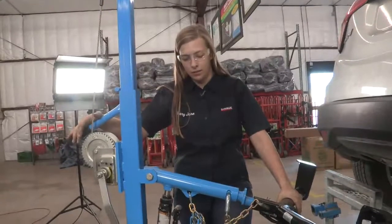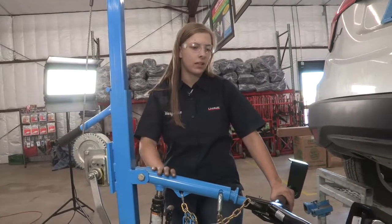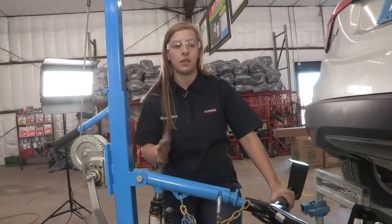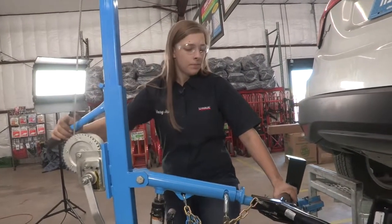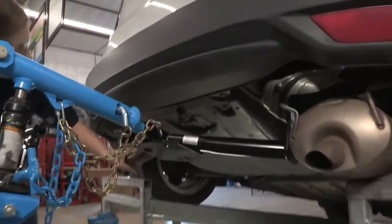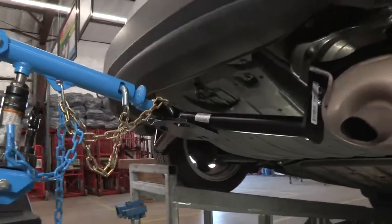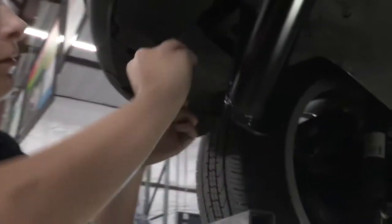I'm going to be using a U-Haul exclusive hitch jack to help me put this up into place. If you do not have one of these, I would recommend getting a second person — the hitches can be heavy. Before you get it too high, make sure you put that fishwire through the hitch hole there.